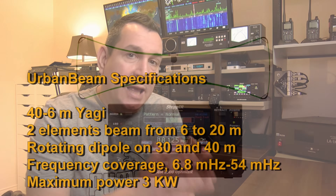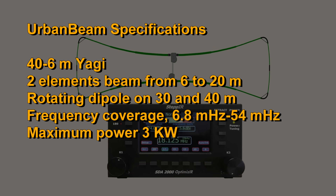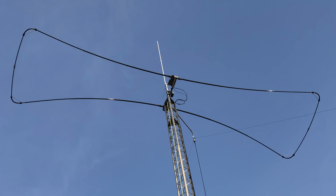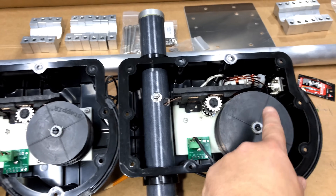The Urban Beam is a compact STEP-IR made for urban areas. It is small — a two-element Yagi from 6 to 20 meters, and a rotating folded dipole on 30 and 40 meters. On 30 and 40 meters, the tape goes through the sweep and extends on the other side while the director is completely retracted into the motor. From 6 to 20 meters, the director adjusts itself with the driven element to make a two-element Yagi. So it covers from 6 to 40 meters.